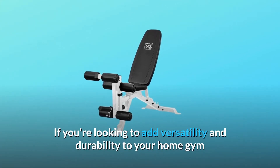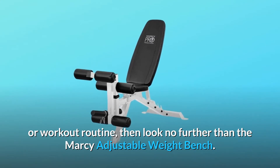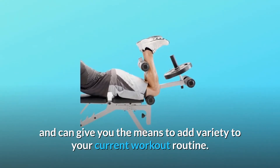If you're looking to add versatility and durability to your home gym or workout routine, then look no further than the Marcy adjustable weight bench. This bench is well suited for home gym setups and can give you the means to add variety to your current workout routine.